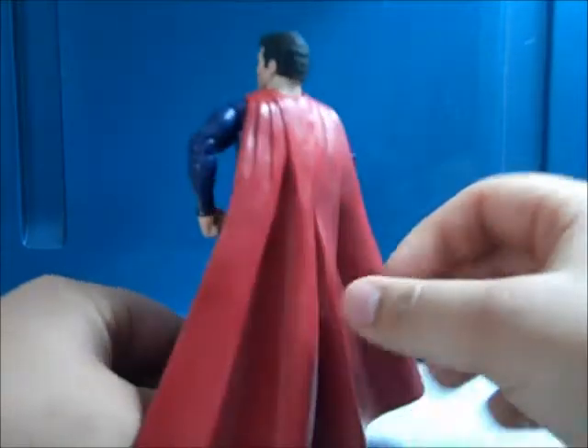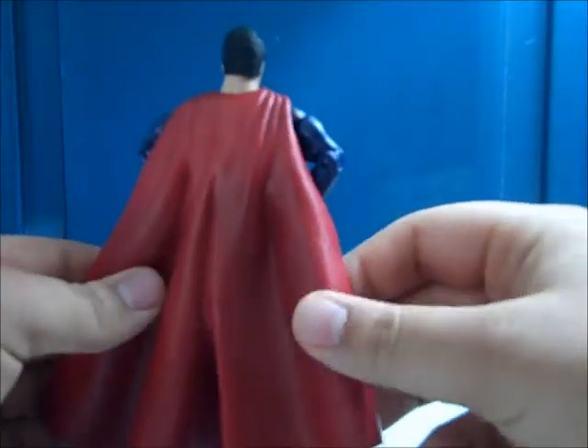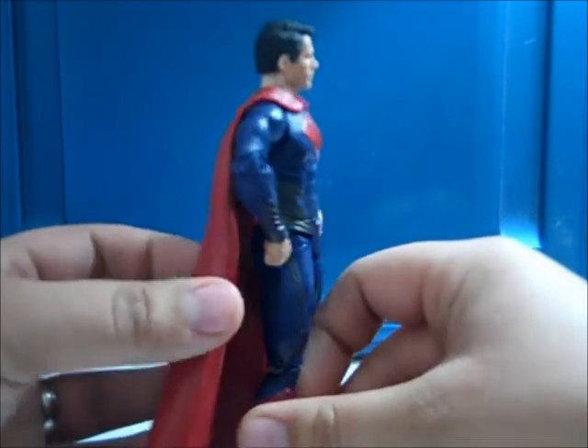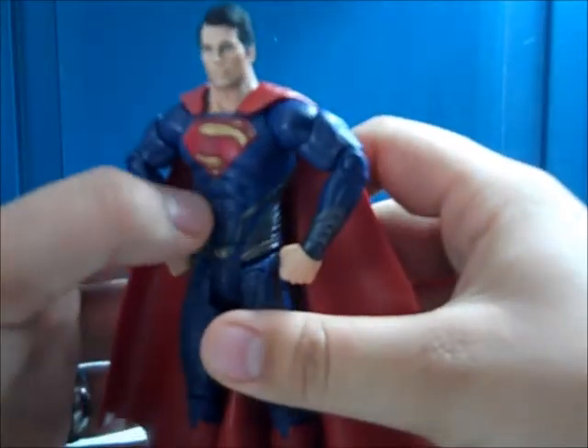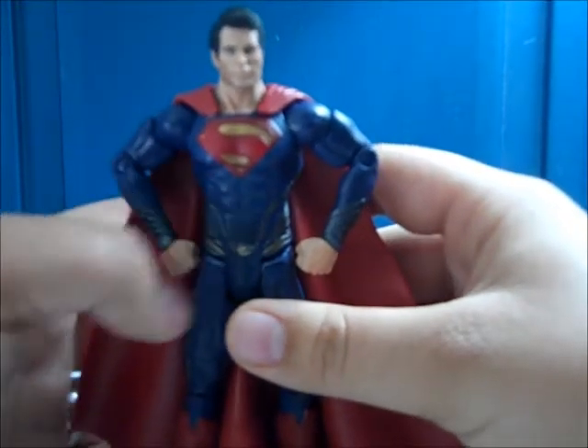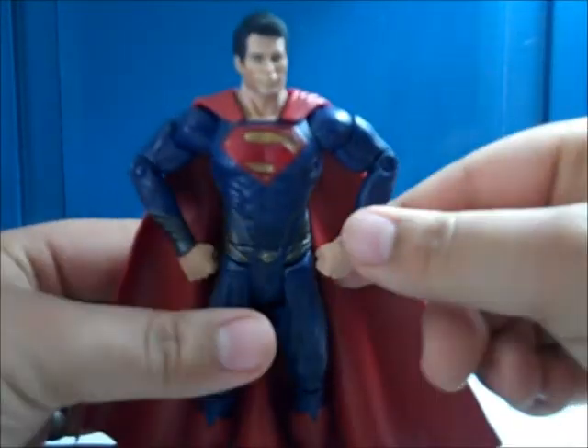There's a 360 of it here. I love the head sculpt and the hair — it looks nice, the hair sculpt is great. The chain mail-like riveting on him is nice as well, and the paint details are great.